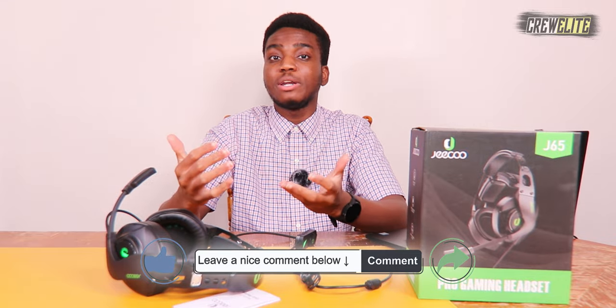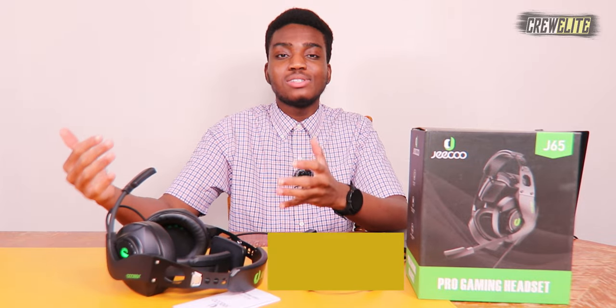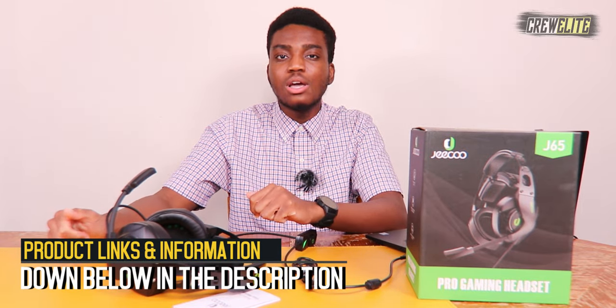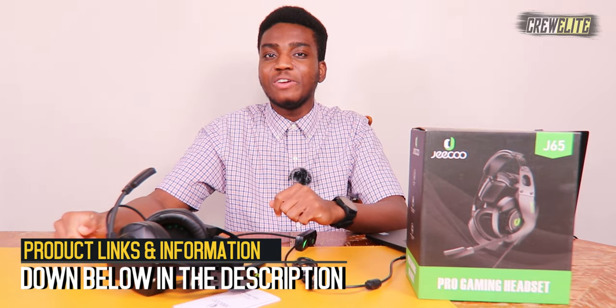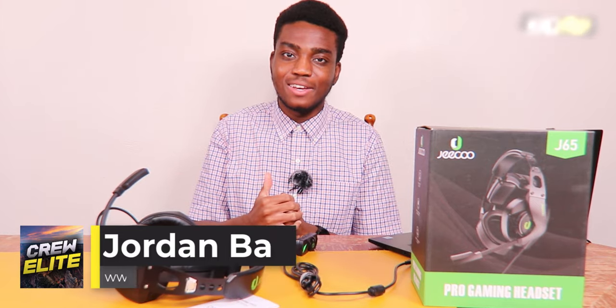We're going to conclude the video. Hopefully you guys enjoyed this Tech Reviews and Gadgets episode. If you did, go down below, hit that subscribe button, turn on post notifications, leave a comment, leave a like, and share this video. If you're a business or company wanting to work with me, my business inquiry email is creweliteyt.com. Product specifications and purchase links are down below in the description. Hopefully you enjoyed this episode — Crew Elite signing off. Thank you all for watching and have a good rest of your day.